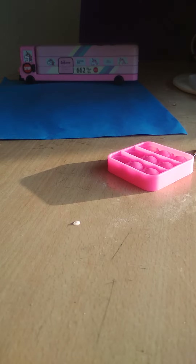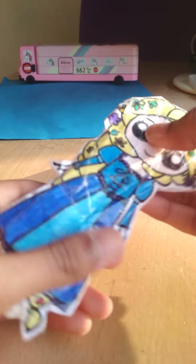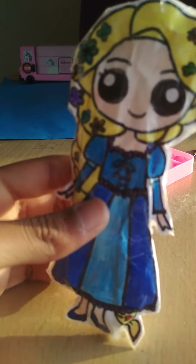This is the cutest one though — it's Rapunzel. She squishes but not that well. It's not as proper as I wanted it to be, but it's so cute. She looks really cute, and it's nice from the back side too.